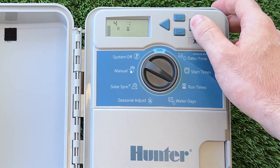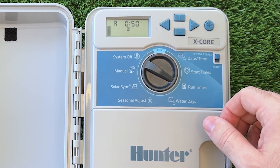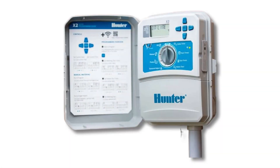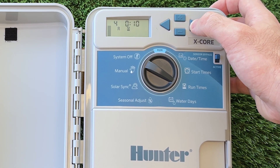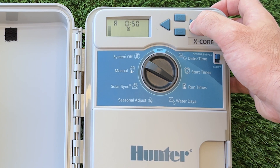In fact, if you're using any Hunter controller with the same central dial, like the X2 or the P2C, all the basic programming will be the exact same as shown on the X-Core.